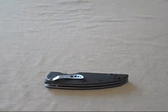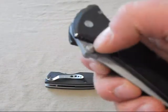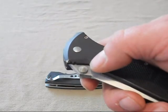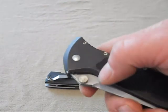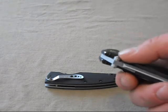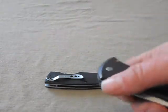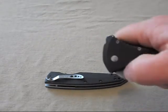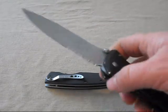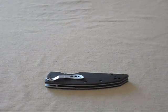Let me grab another knife to compare. Before this arrived, the thumb studs I really favored were the ones on this Microtech Socom — it's a manual action. You can see it has these graduated steps, kind of like a size chain all the way up to the peak. It provides contact really well. This knife just flips open like lightning and is butter smooth. I've had this thing for years.